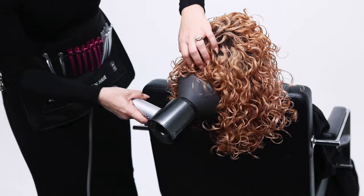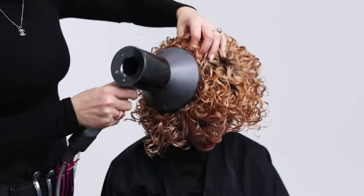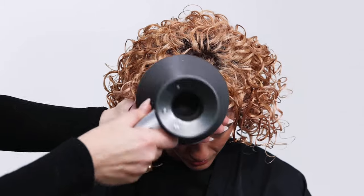Once the Curl Jam has been thoroughly distributed, go back and use your diffuser attachment and blow dryer one more time.